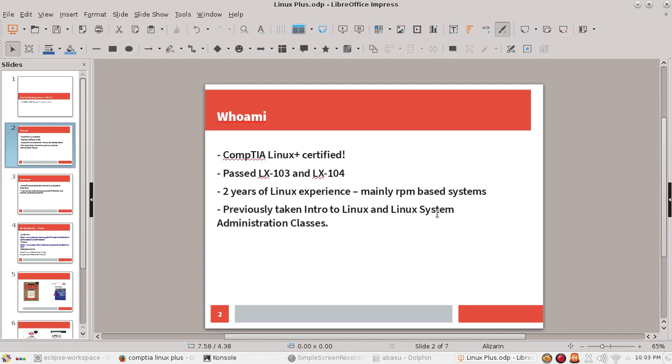So who am I? I'm CompTIA Linux Plus certified and I just passed within the last two weeks, so everything is very fresh in my mind. I actually took both exams on the same day, one after another — I took the LX103 first and then the LX104. I had about two years of Linux experience, mostly in RPM-based systems, but the Linux cert will actually give you way more knowledge than even two years of experience.